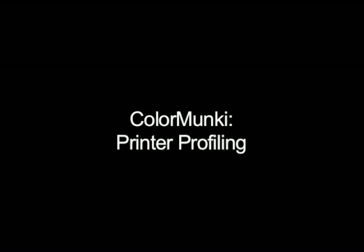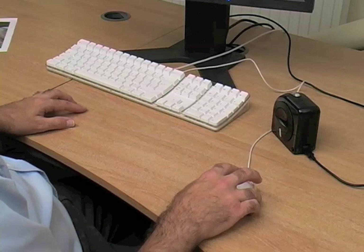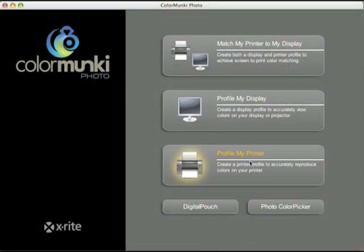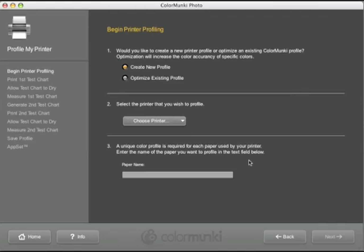Next, we go on to printer profiling with the ColorMonkey. On the main screen, select the option to profile your printer. Follow the wizard interface on screen, choosing the printer you wish to profile and describing the paper that you are profiling — this will be used to name your profile later.